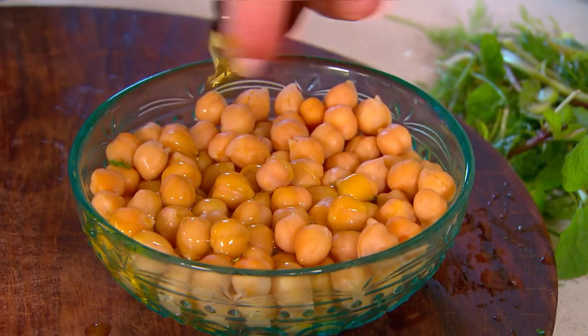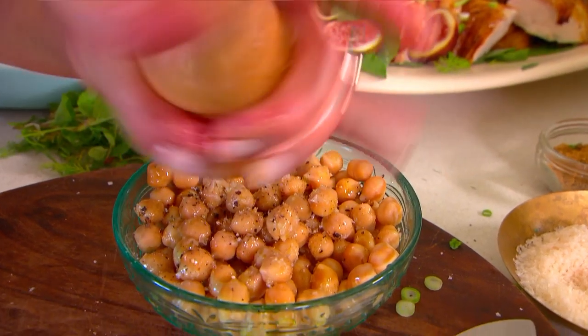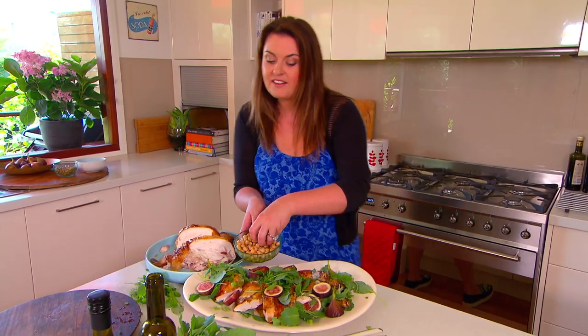Drizzle some extra virgin olive oil over the chickpeas and add a sprinkling of salt and pepper. They have just come straight from the tin, so we want to give them a little bit of flavour. Then scatter some over the salad.